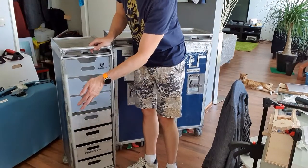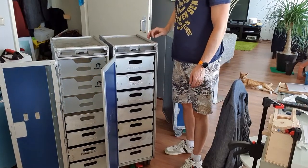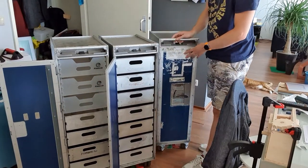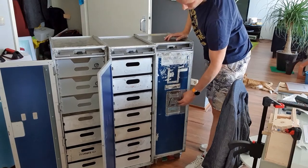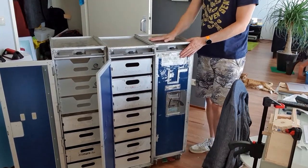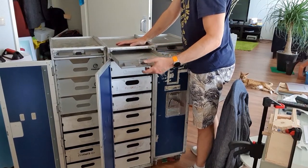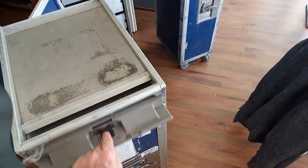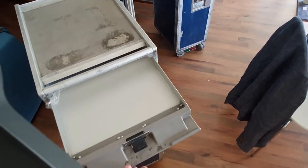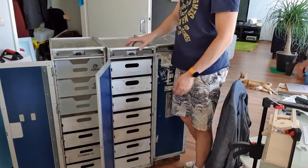Inside there's a huge amount of storage space. Up at the working surface there's a little tray which you can use for all the small tubes. During flight it was used to store dry ice to keep the plate above cool for the drinks.